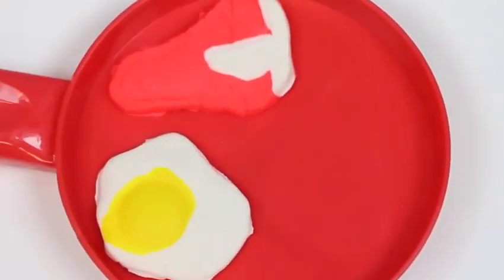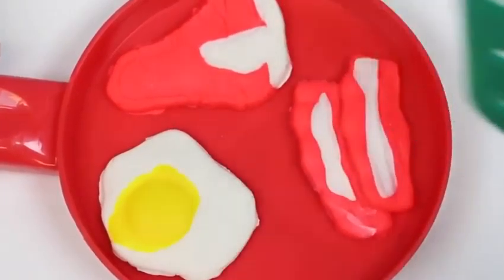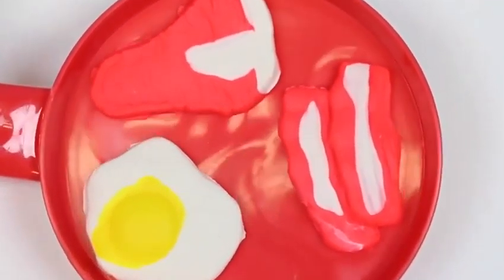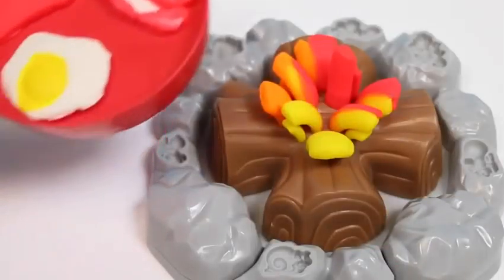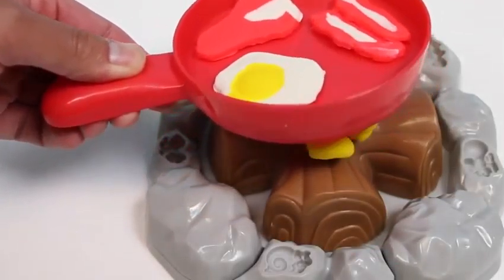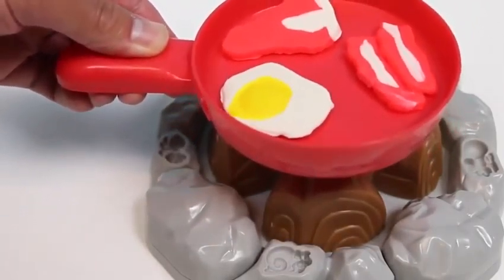Stop scaring us! Can we just take a minute and take a look at this wonderful meal? We got a sunny side up egg, a juicy T-Bone steak, and bacon. Ghost schmost! Did you guys hear that?